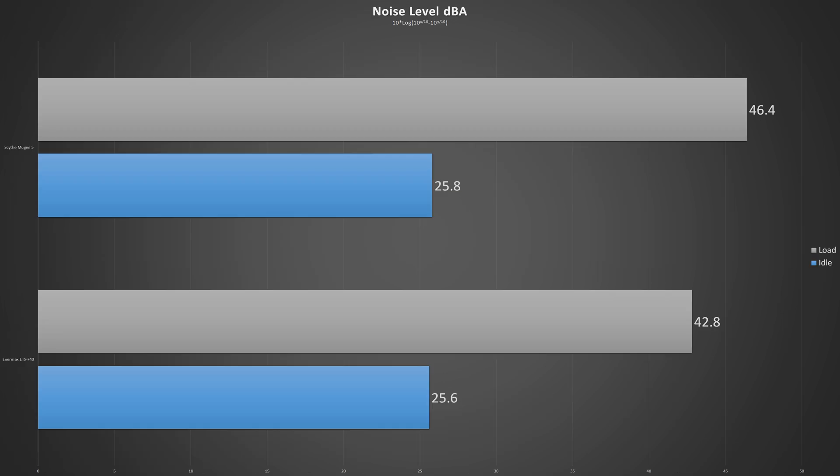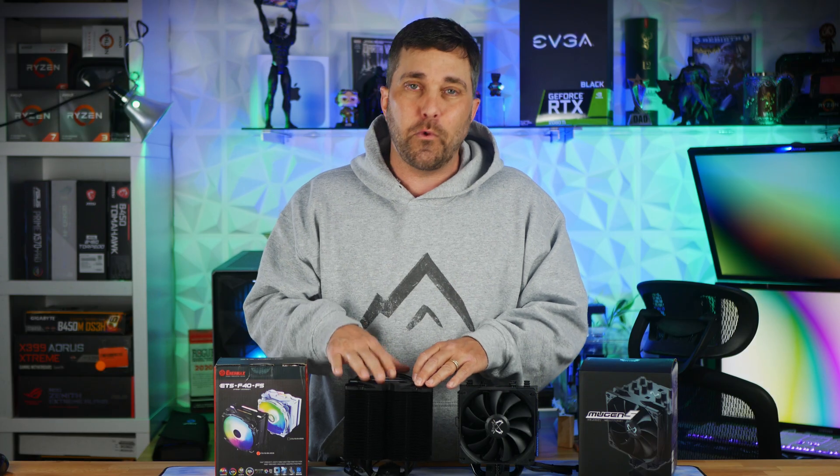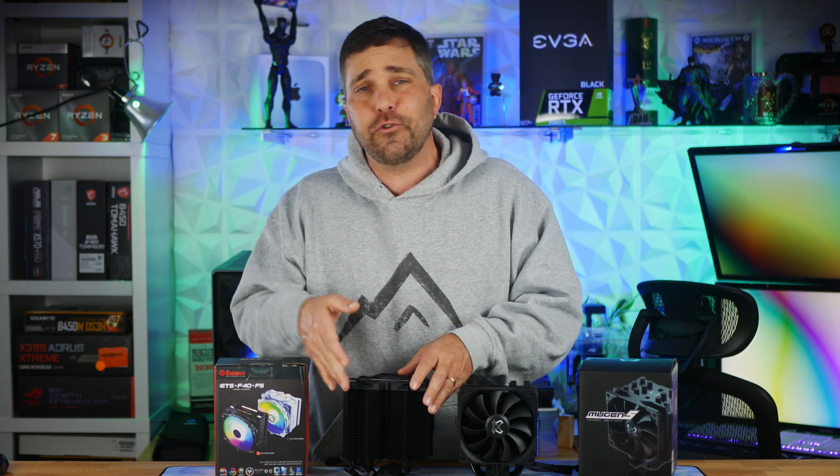Looking at noise levels, both coolers are virtually silent at idle. However, despite its vortex generation flow, the Enermax was almost 8% quieter at full load, which is due to the 140mm fan. Larger fans are quieter.